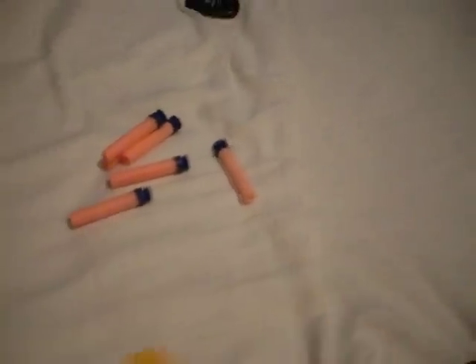Now, you might want to be careful with the darts, because the suction part could pop right off. I've done that a few times, so yeah, it's a little stressful. The Nerf Maverick does come with six darts, which is pretty good, yet they're very easy to break and pretty easy to lose.